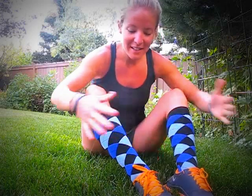Hi guys, this is Bonnie from bonnielangfitness.com and today I wanted to share with you a quick review of the Zensah compression socks. These are fun new argyle prints — they have different colors on the website you can check out.